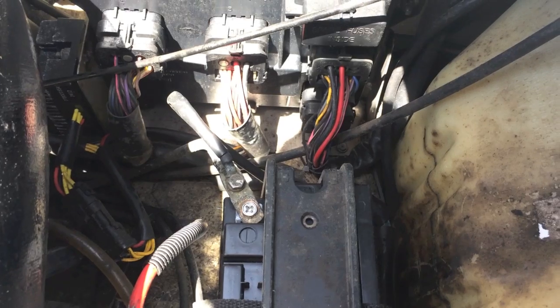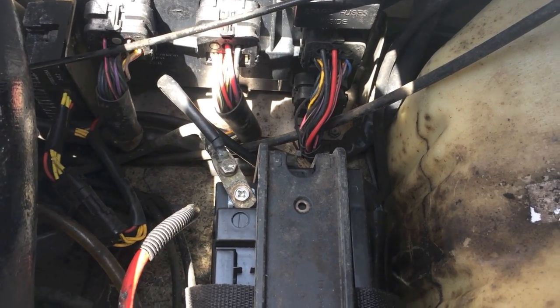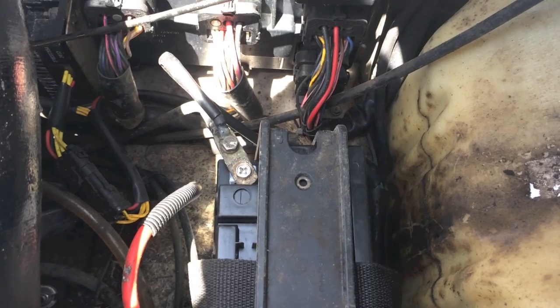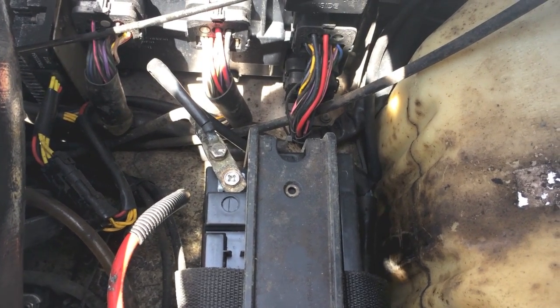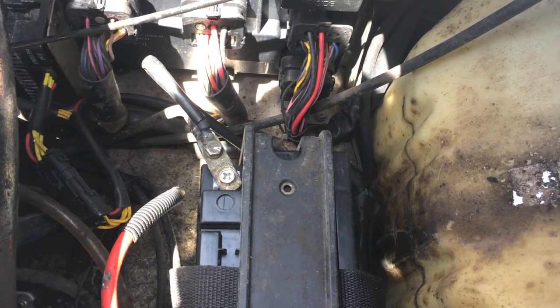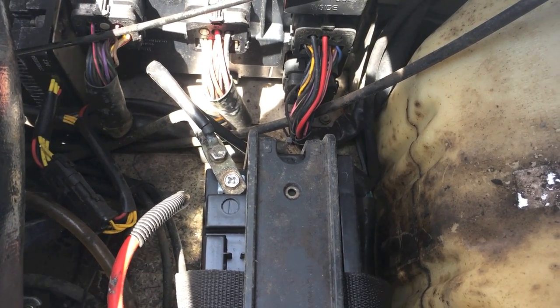It's possible that something in the electrical system is draining your battery, or your battery needs to be replaced. So I hope this helps. Like the video, subscribe to the channel, turn on your YouTube notifications. Every video we upload, you will be notified and you'll be able to stay in tune with us. Thanks for watching.